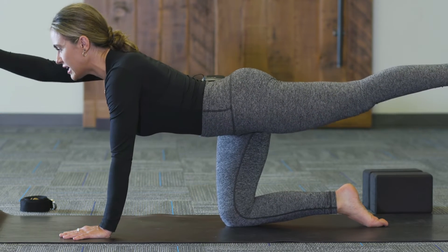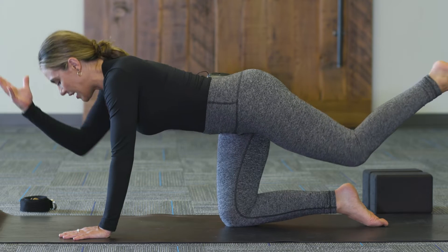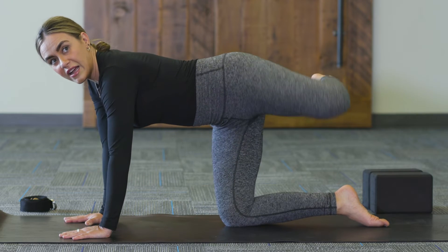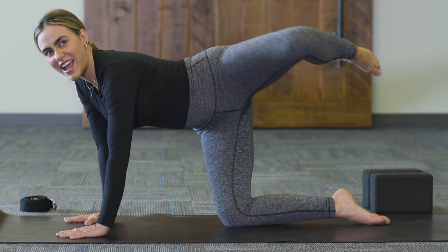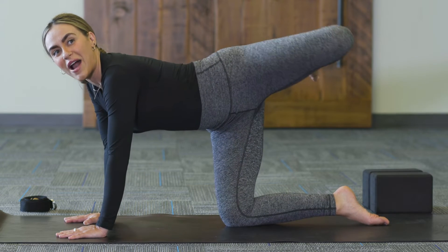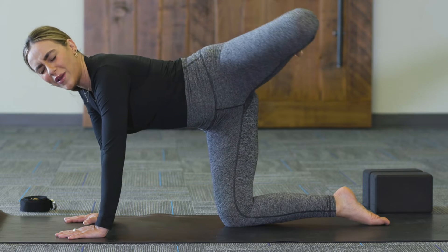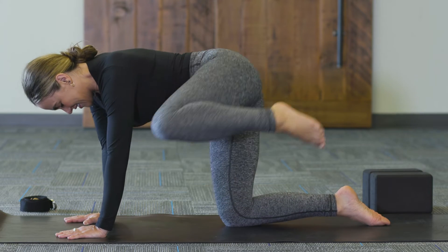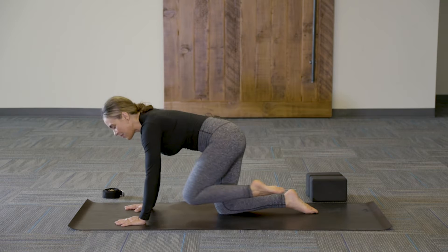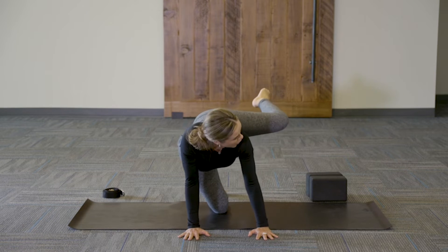Two more times — inhale to lengthen, exhale and round. One more time — inhale, lengthen, exhale and round. Keep that knee at the center of the chest, then bring the right palm down. Take a couple of hip circles here. We've got a nice little hip-strengthening workout coming up, so keep flowing, moving from body part to body part. Go ahead and reverse the direction — knee moving towards the tricep, opening up and around. Keep strong in the upper body.